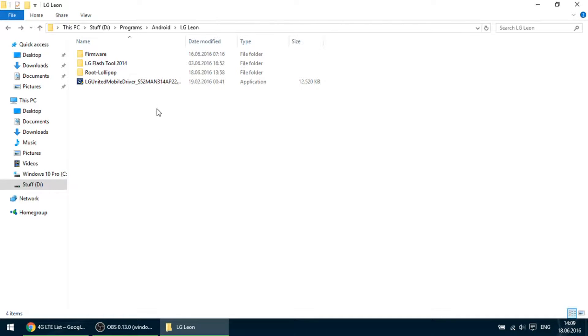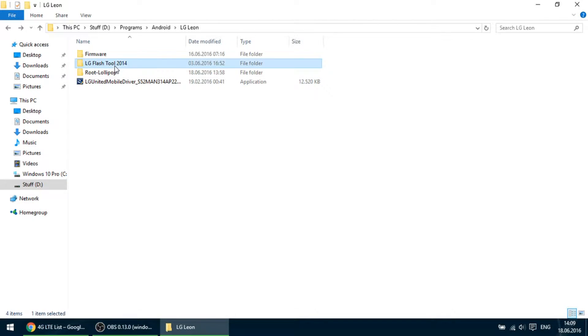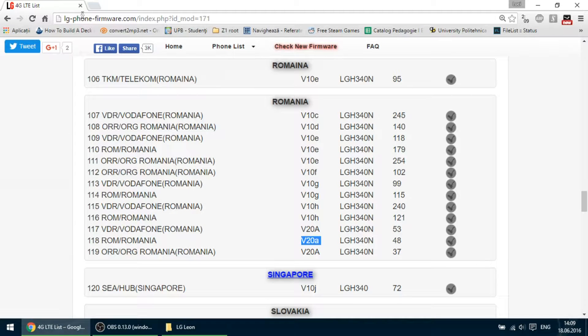For this, you need three things: the LG United Mobile Driver, the LG Flash Tool, and the Marshmallow firmware that you can download from this website. Download any V28 version. In my video, I will use this version according to my country, Romania.